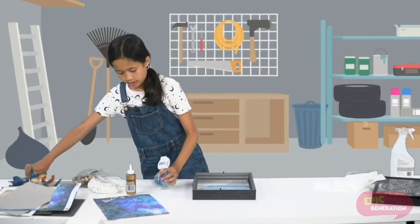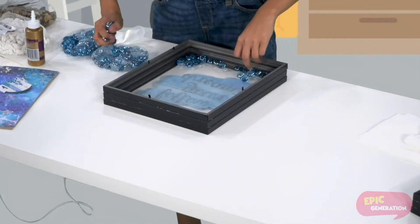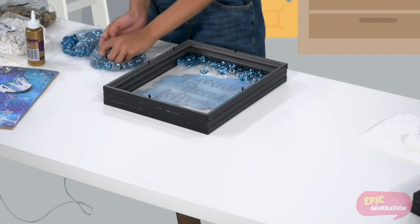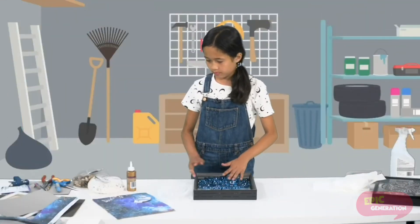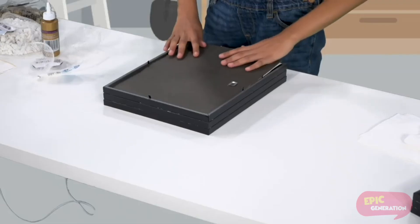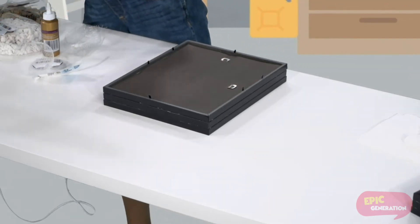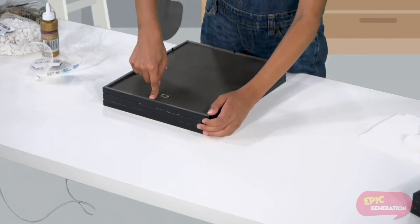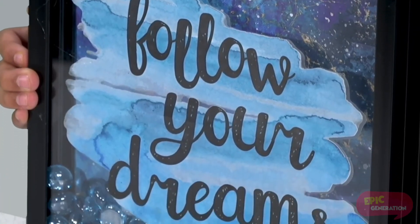We are going to take our decoration stones and carefully place them on the bottom of the frame. Now we are going to stick our backing on, and to make it sturdier we are going to put another one of our backings on top of the other one. And there you go — your own room decor.